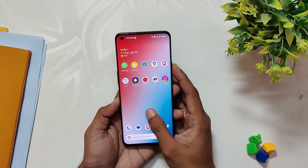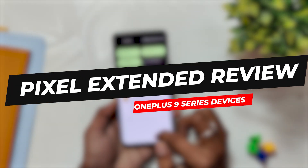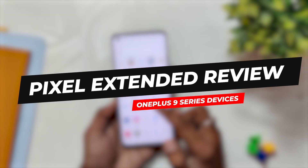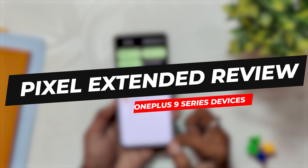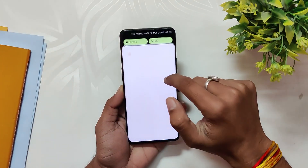Hello guys, welcome back to the channel. I hope you are doing extremely fine. My name is Prince and you are watching the Tech Stream. In this video I am going to review Pixel Extended Android 13 custom ROM for the OnePlus 9 series devices. So without wasting any more time, let's get started.